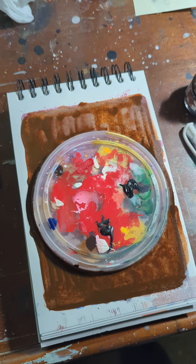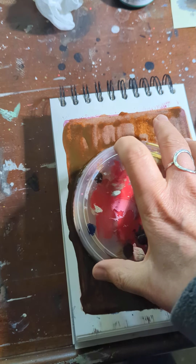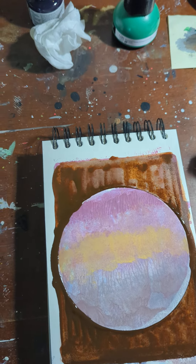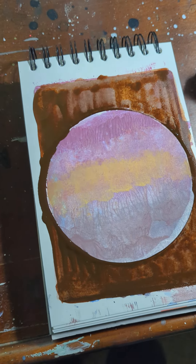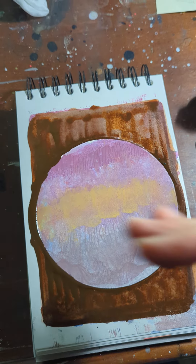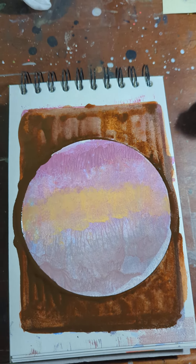Hey everybody, so I'm back to talk about how I layer the different techniques I have for my 21-day session. I had an old mandala that was here and it also had an old sort of horizon line idea through it.